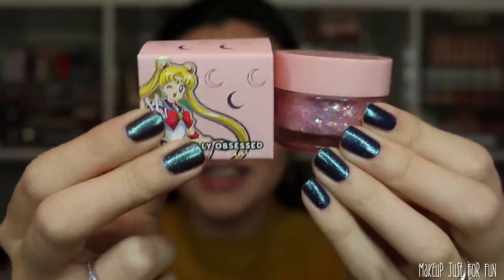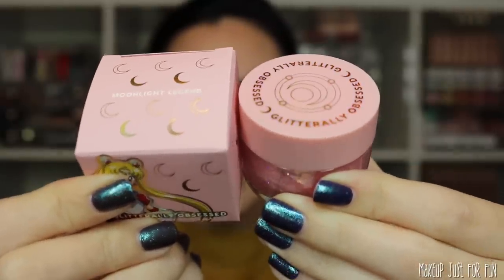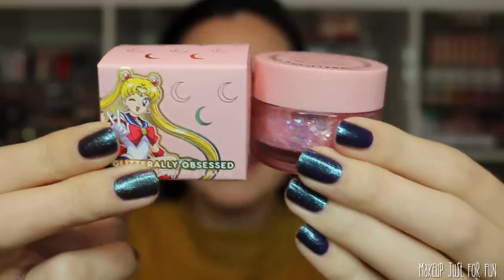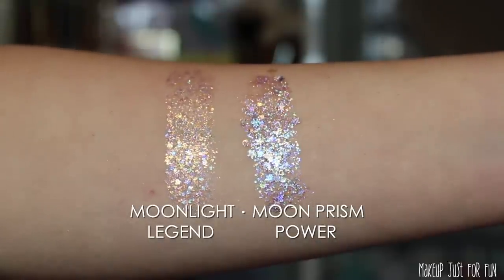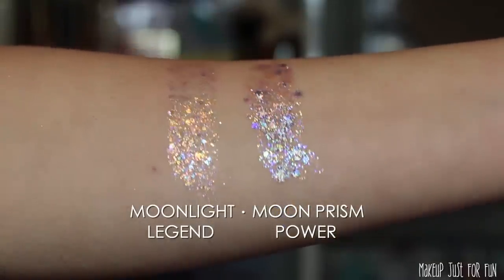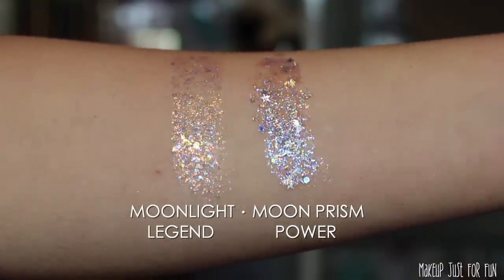The Glitterally Obsessed formula is meant for body and hair so these are not meant to go on your eyes — just a warning, we're all about eye safety here on this channel. You could probably put it on your face if you wanted to; I would just avoid eyes and lips. All of these products have completely custom packaging on the outer cartons as well as on the products themselves. Here I'll show you a swatch of both so you can see what they look like on skin and compare similarities and differences.